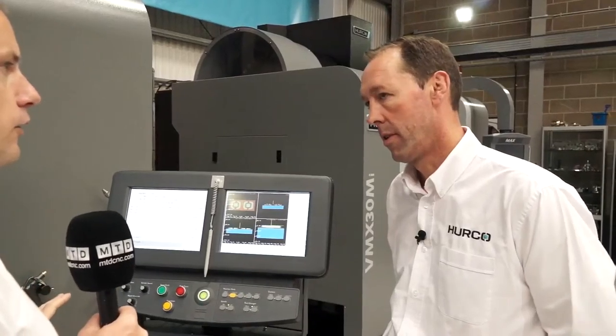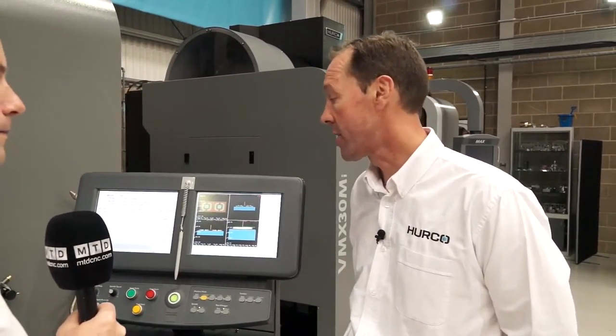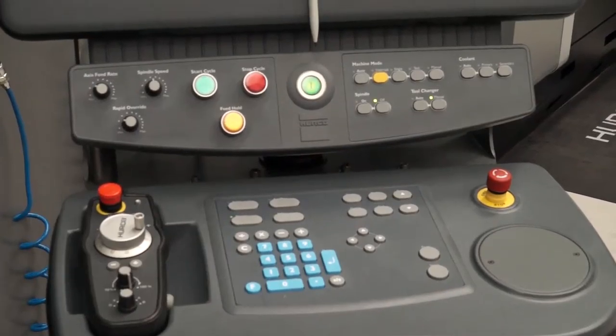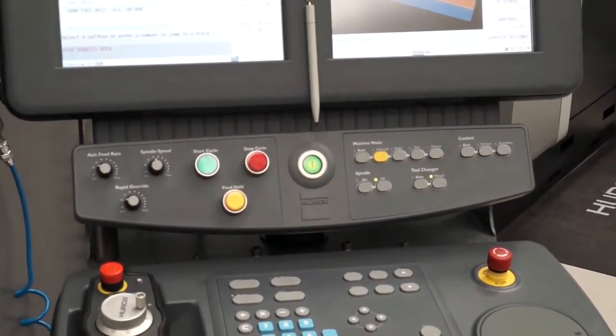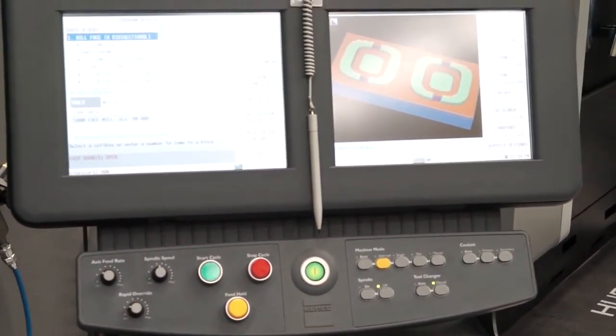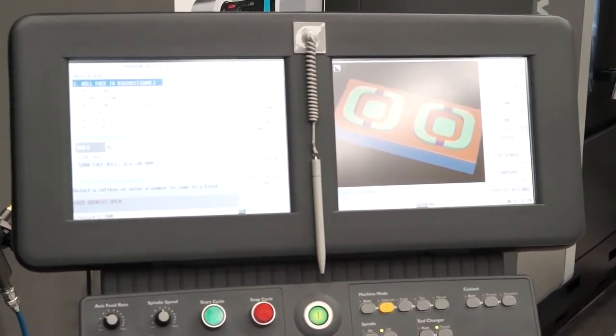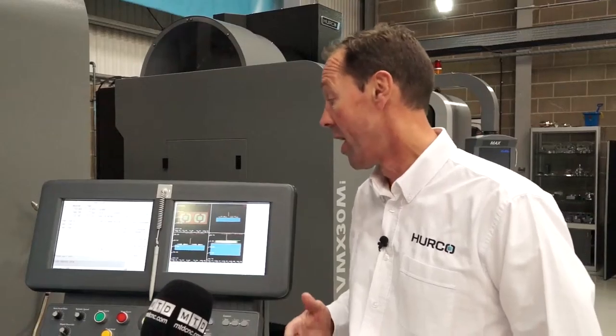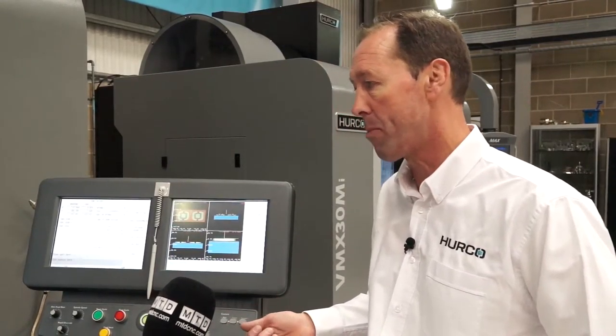Dave, the Herco control is very popular — talk me through this. This is the WinMax twin screen control. With Herco controls, the basic control has all the features. This is a twin screen, colour, touch screen graphics, 64 GB hard drive, 2 GB of RAM as standard, and 2 USB ports.